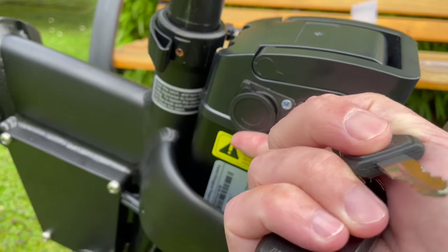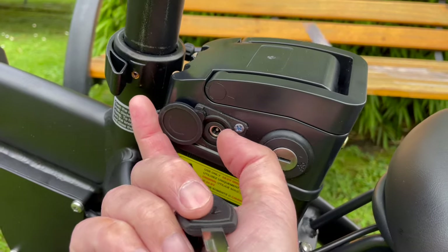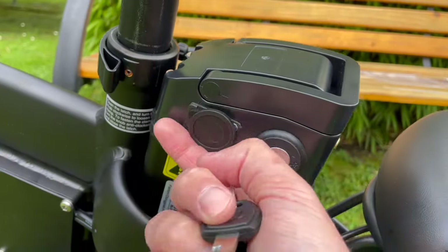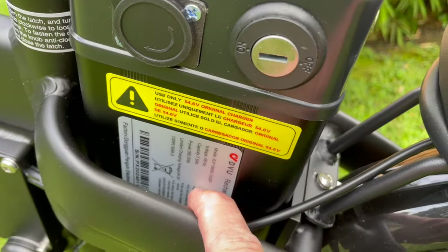There's a little cover for the charger port, but I think it could be a little bit more sturdy. You can see it's just a plastic cover - it would be better to have a rubber grommet that plugs in. Not sure how this holds up when driving in the rain.